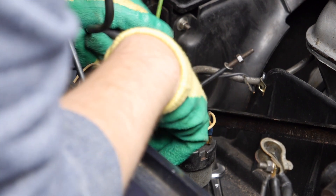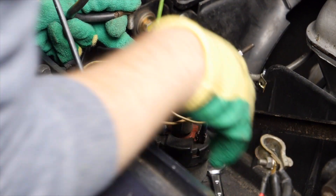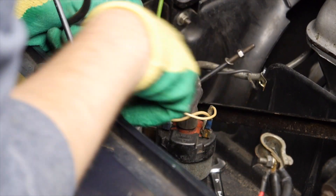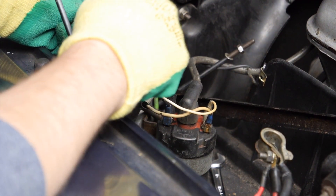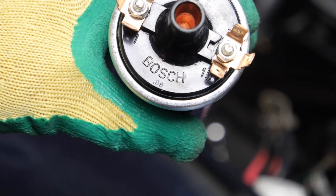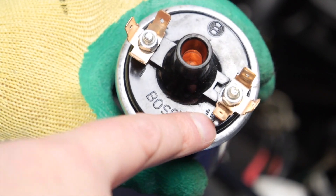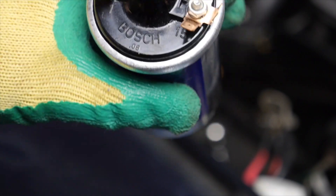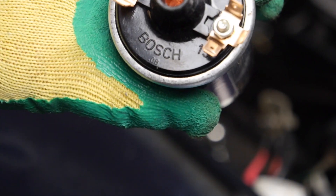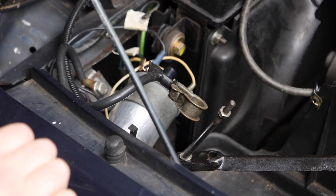Here's the old coil and the negative terminal for the battery - it is a lot easier to get access with the battery out of the way, loads more space. What I need to do now is make note of where the connections are on this coil because we have a negative and a positive. On the top of the new coil, same as the old one, we have a 1 and a 15, negative and positive. I'll match that up and then get the new coil in place with all the wires reconnected.